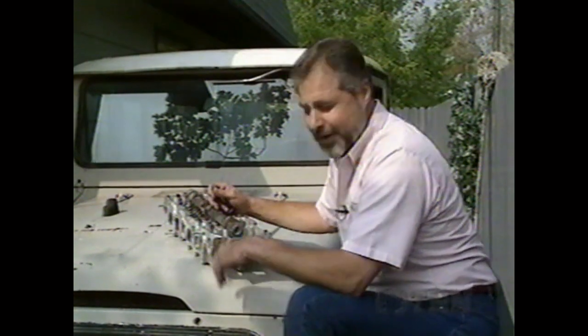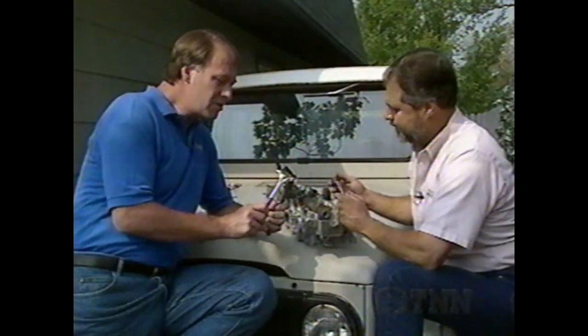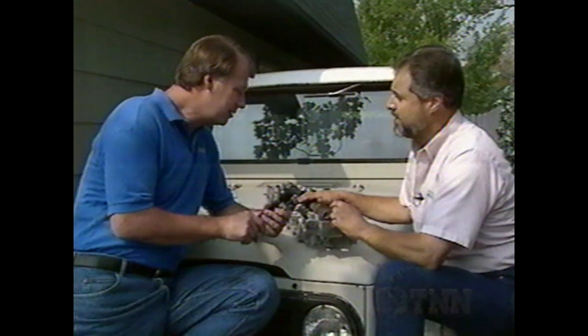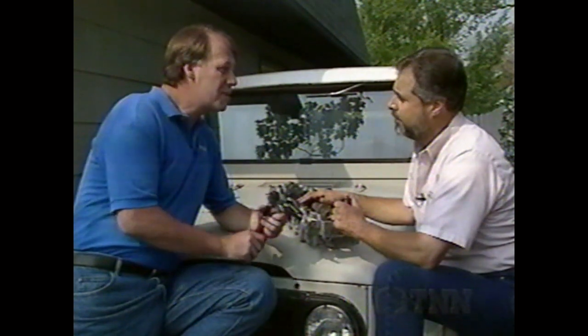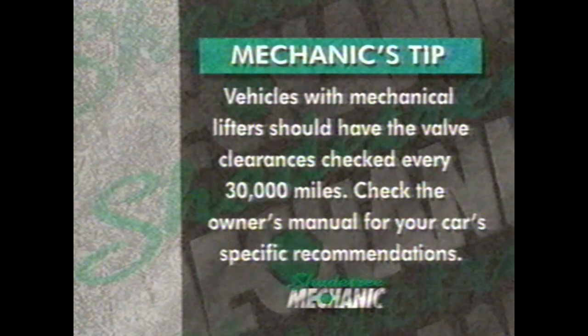Changing valve stem oil seals with the springs off and the head on the bench is a piece of cake. Doing it with the head on the car is another story altogether. You need a valve spring compressor — there are various different types, so you'll have to find out what you need for your particular vehicle. Without that, it's almost an impossible job. You also need compressed air. Vehicles with mechanical lifters should have the valve clearances checked every 30,000 miles — check the owner's manual for your car's specific recommendations.